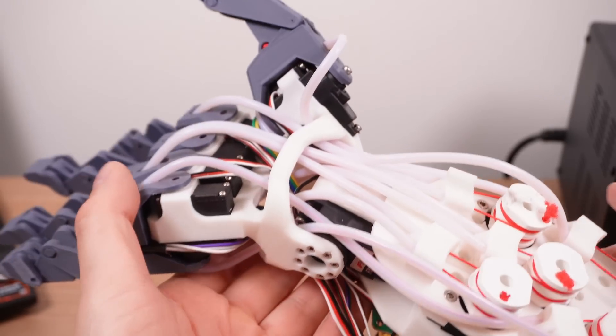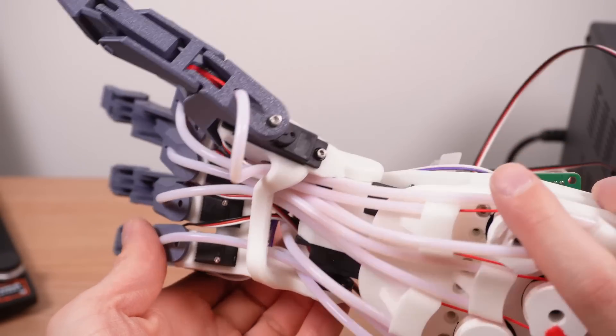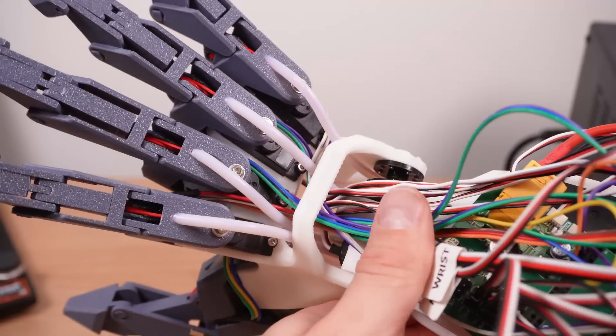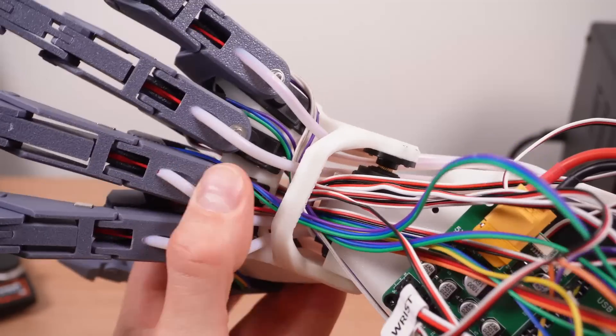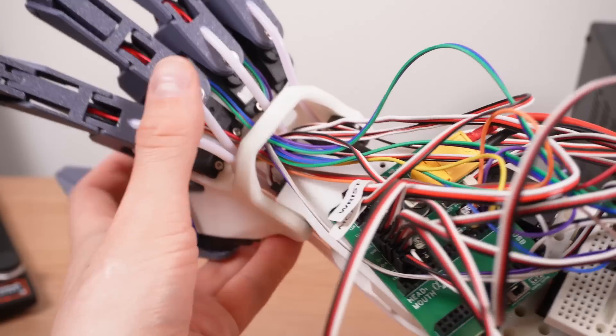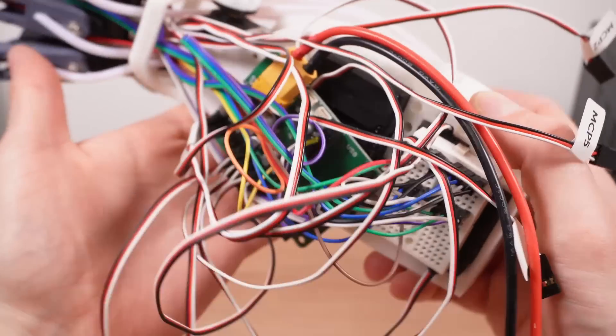Thankfully with the design of the Epsilon hand I had really given a lot of thought to the cable management system ahead of time, and it meant that all of my new signal cables could be easily routed through the carpal tunnel and into the control board. Just try not to look too close at the base — it does get more prototype-y the further down you go.